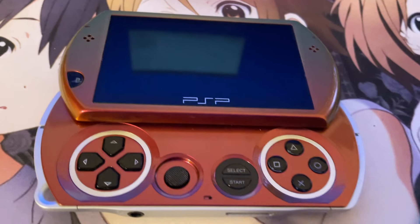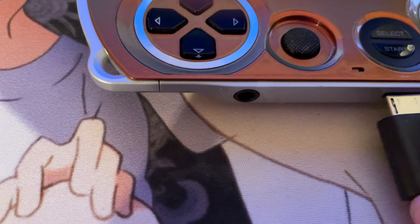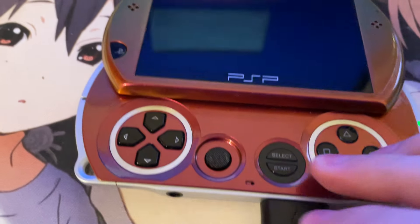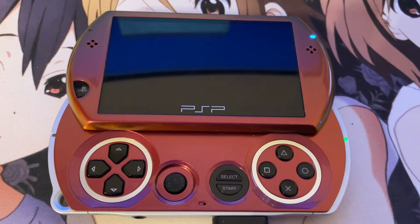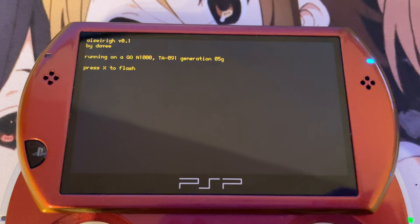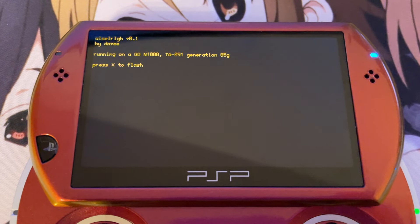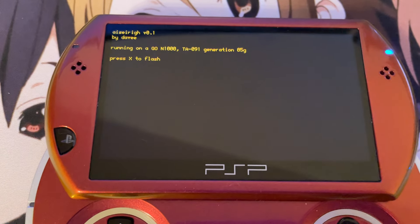I connect my Varian Sweeper to my PSP Go. It's a bit hard to do with one hand, but once I put it in, it should automatically boot. There you go — it is booting Azure Ray, version 0.1 by Davey. It detects my correct model: it's a PSP Go with the TA-91 motherboard, fifth generation. If I press X, we're going to start the flashing process.